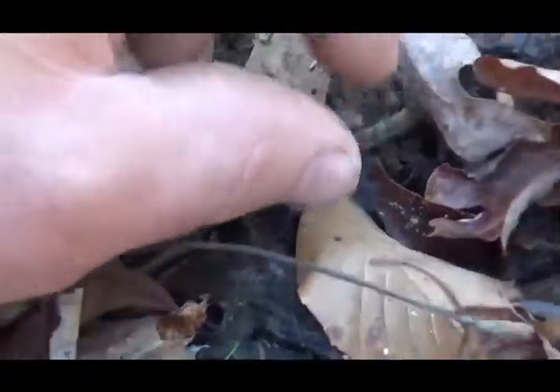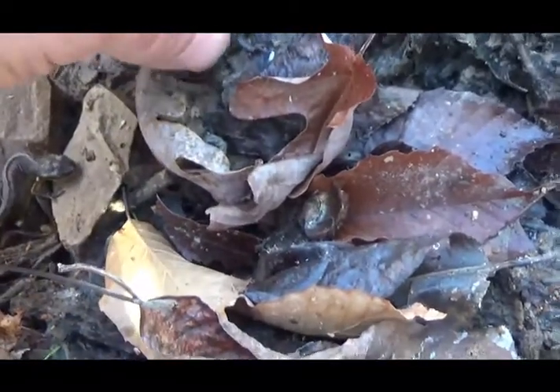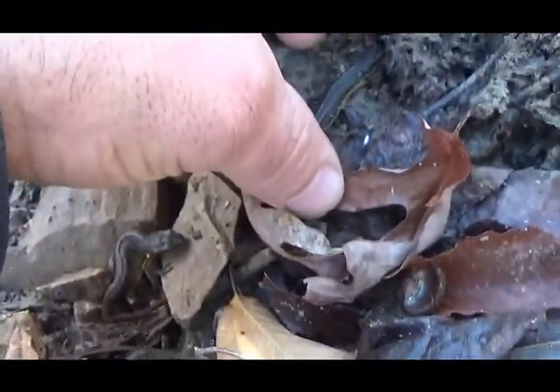Two of them are together. This guy seems to be the most active. I don't want to disturb them too much in case they're like a breeding bear.